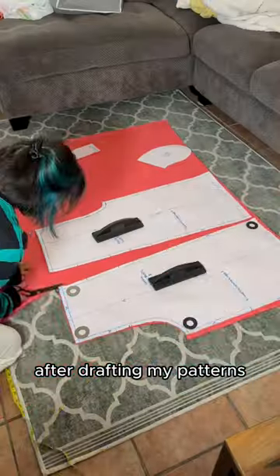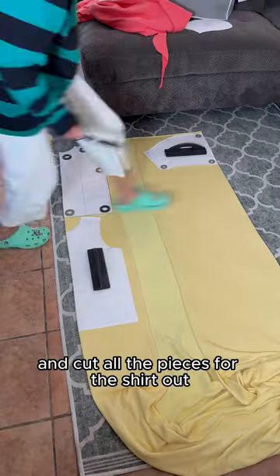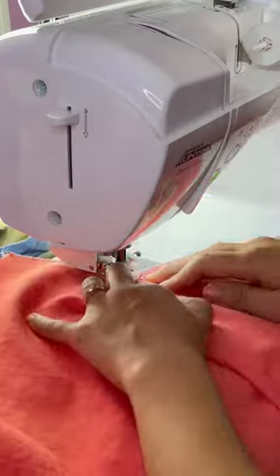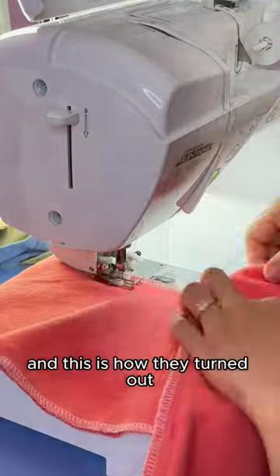After drafting my patterns, I cut all the pieces for the pants out and cut all the pieces for the shirt out and can now sew it together. For the pants, I made sure to add some big useful pockets to them and this is how they turned out.